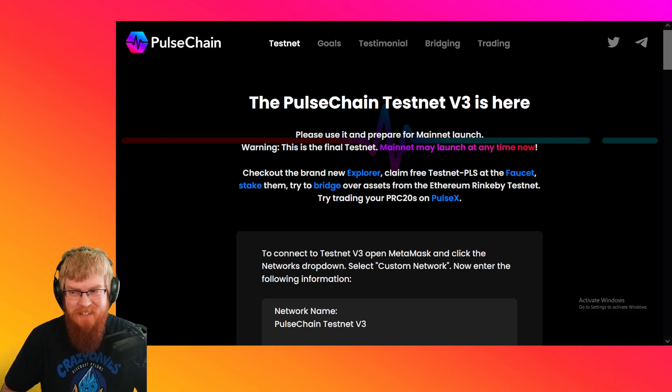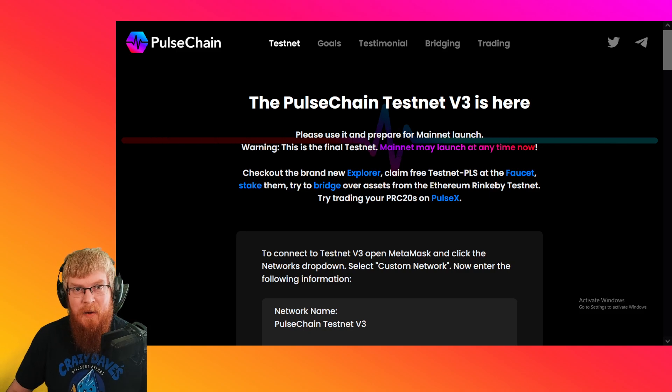Hey, what's up guys? David Feeder here. As I'm sure all of you already know, PulseChain Testnet version 3 is live. It's up and running.